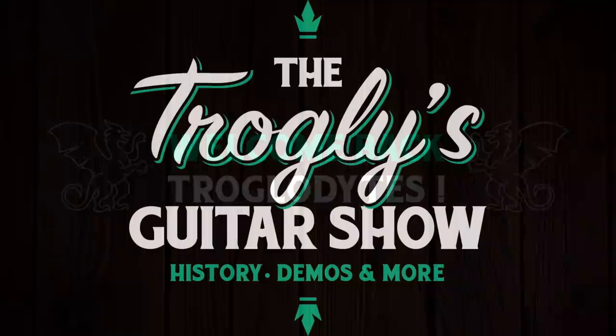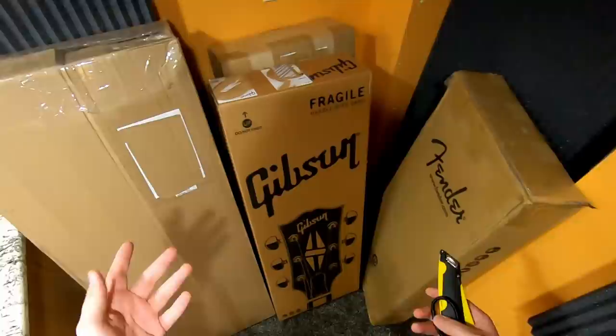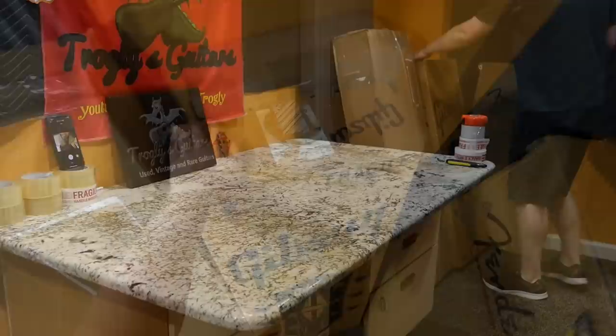Welcome back troglodytes to your daily dose of guitar information, the Trogly's Guitar Show. I've got a cool unboxing episode for you guys tonight — three guitars, one accessory, and maybe some pretty cool stories.